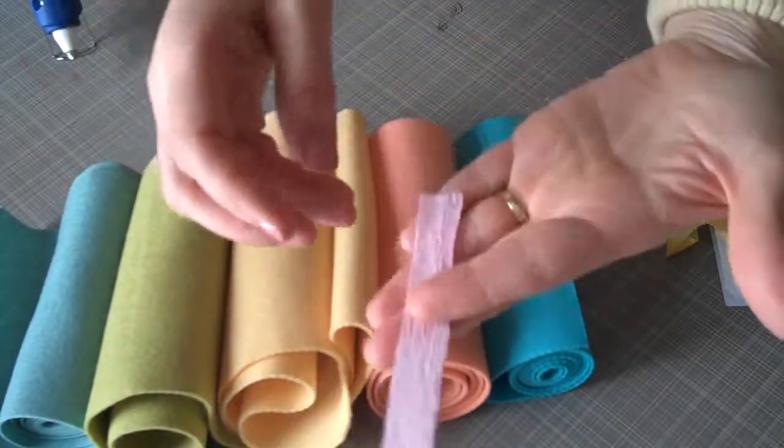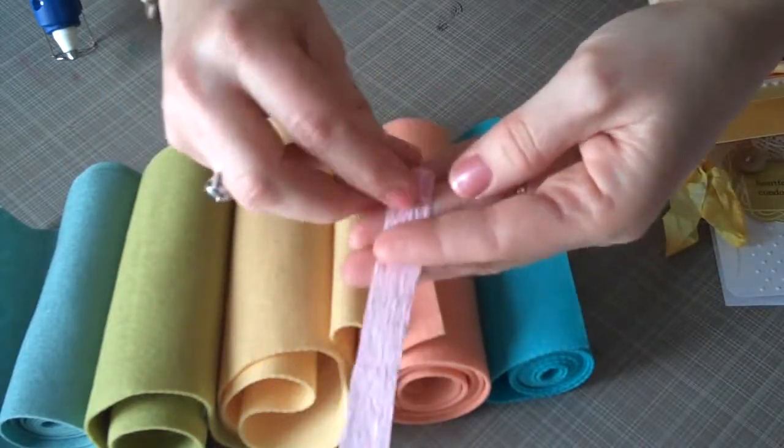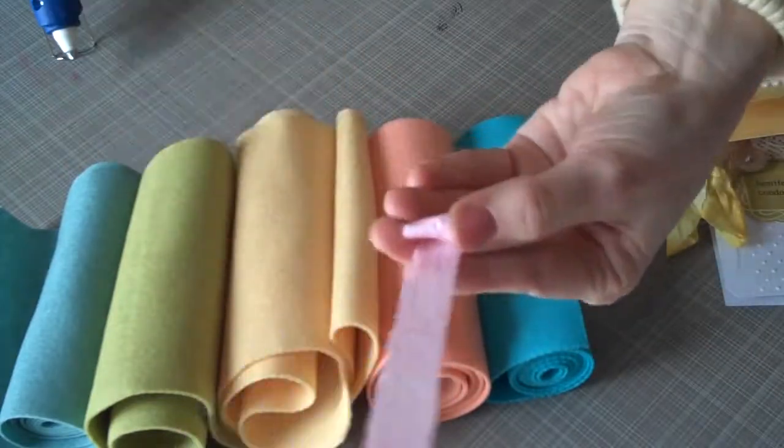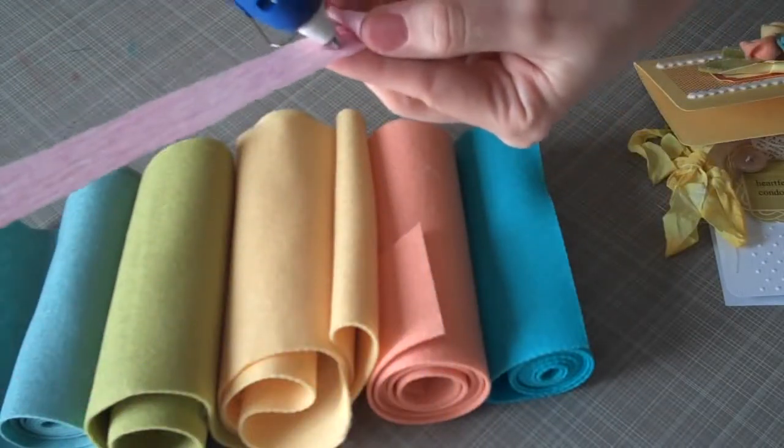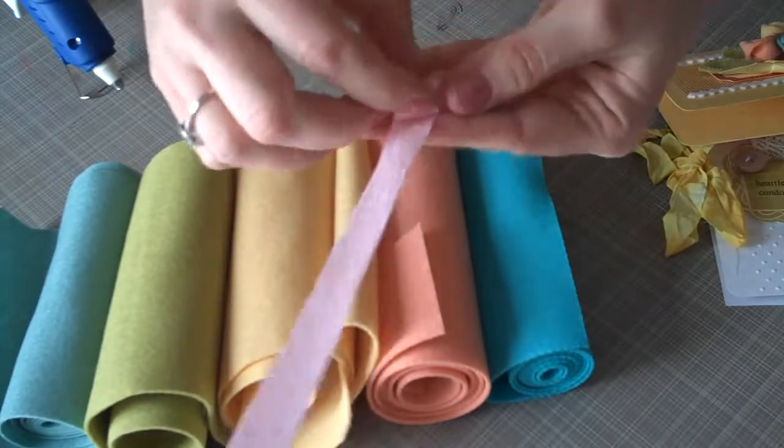All right, so this is how I do it. I take the piece of crepe paper and I roll it up about three times just to get a good start on it, put a little dab of glue, and roll it up again.